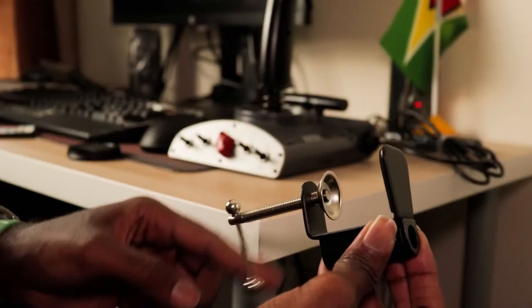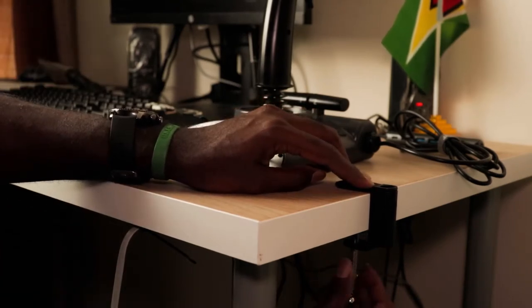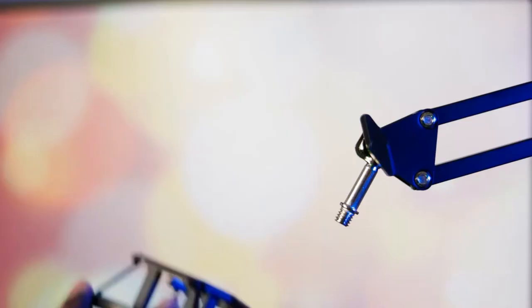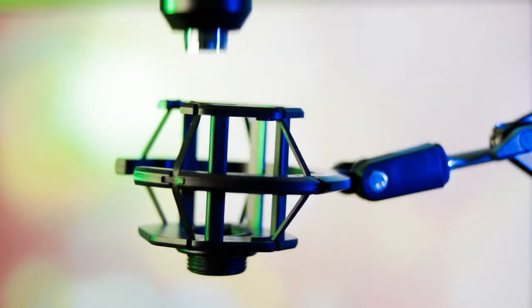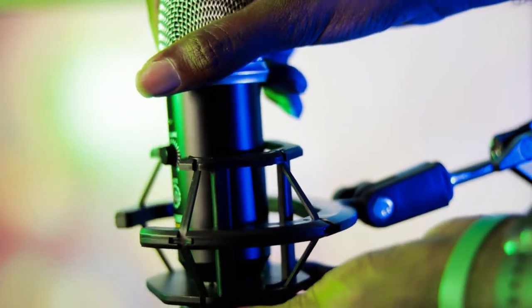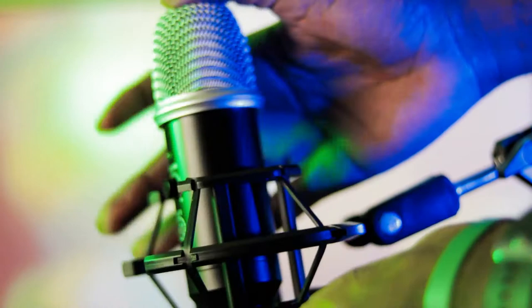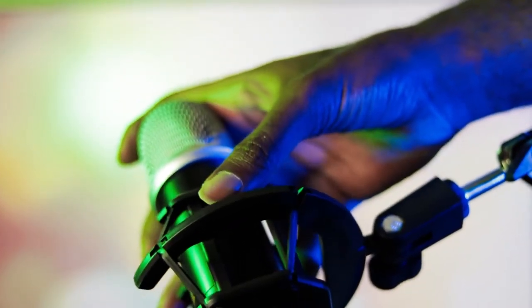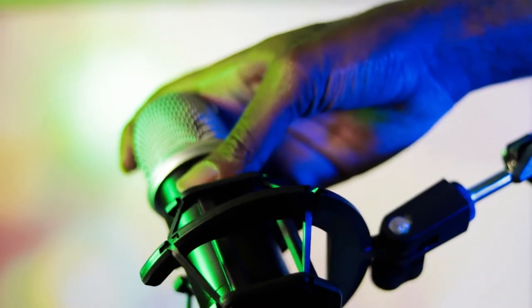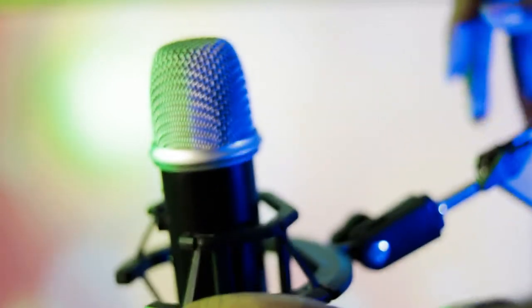The second way to mount it is with the microphone boom arm. First, you're going to unscrew the clamp and secure it to the table. Insert the boom arm into the clamp, then attach the shock mount to the boom arm. Unscrew the bottom of the shock mount just a little bit, then place the microphone into the shock mount from the top. While holding the microphone in place, screw the bottom of the shock mount in. Ensure you are pressing the microphone into the shock mount to friction fit the mic. This step was a bit cumbersome and I probably should have installed the microphone into the shock mount before attaching it to the boom arm.